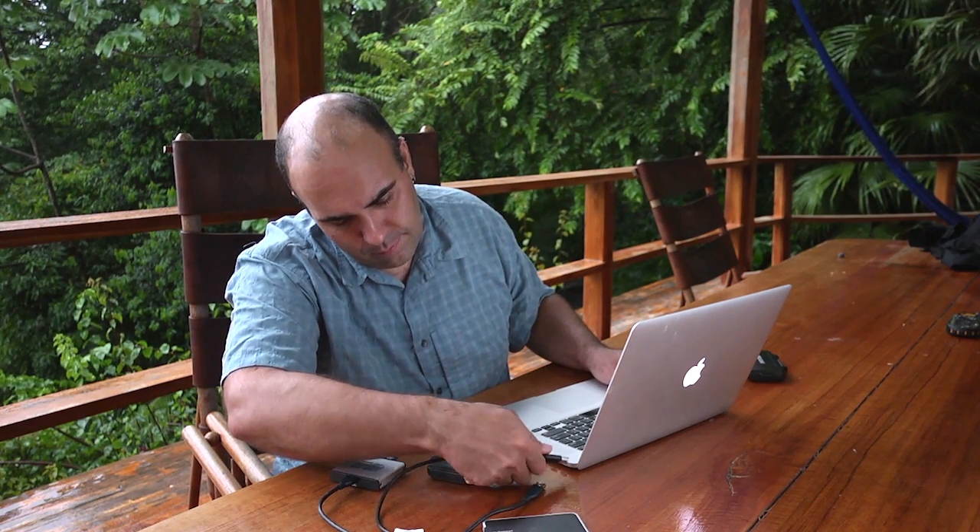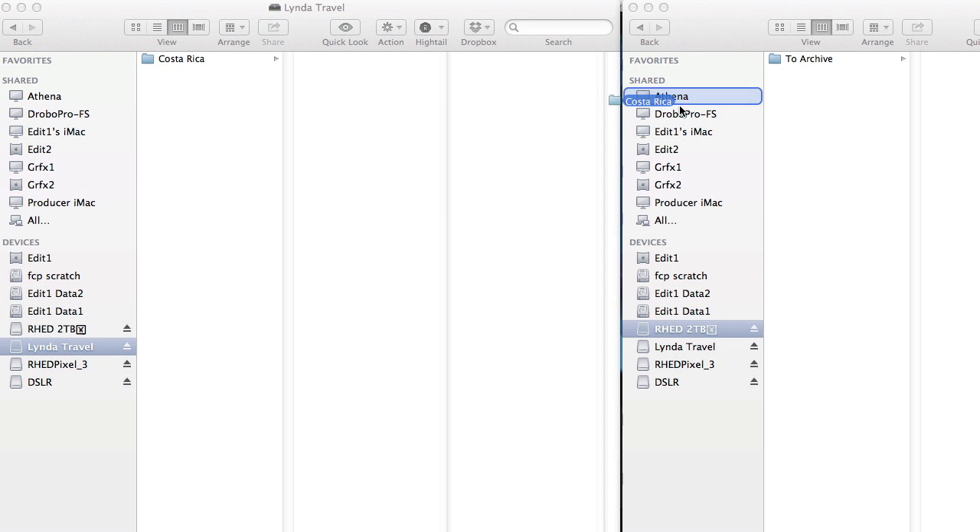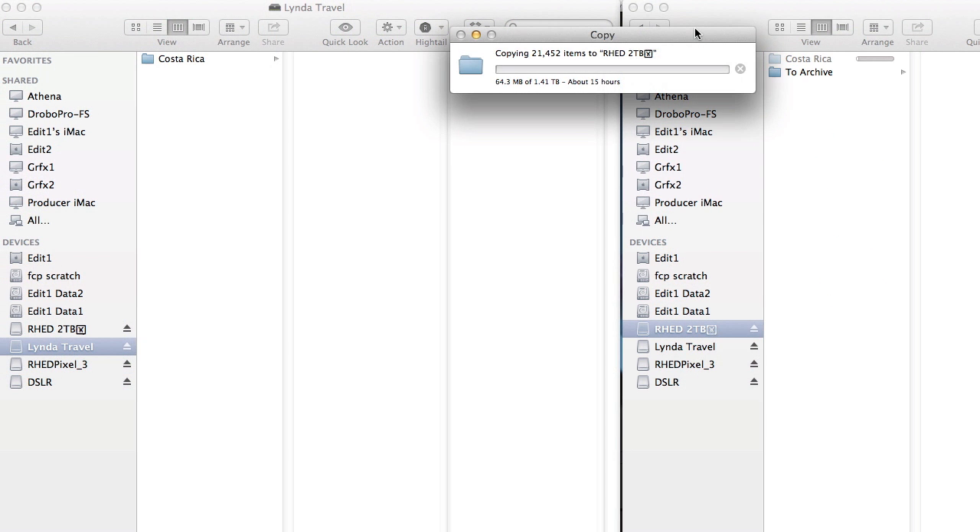Once that's done, it's pretty simple — I'll go ahead and start to make a backup copy. I can unmount this drive, then take my second disk drive and just plug it in. With both copies mounted, it's easy: I'll do a copy from the one drive to the second drive.